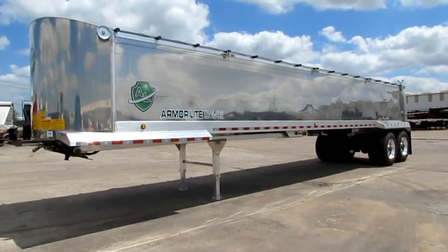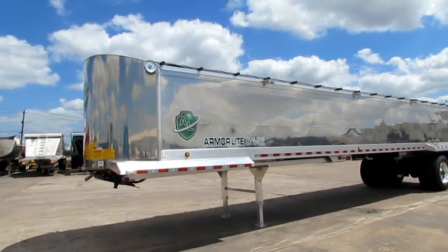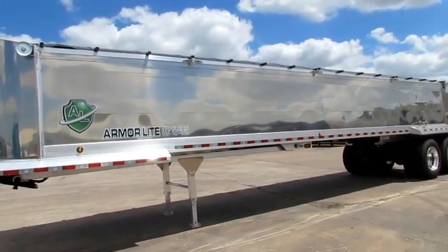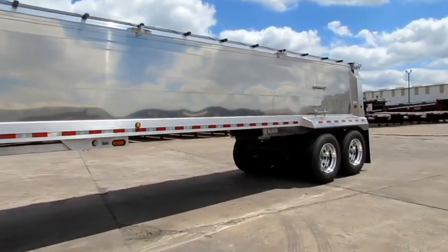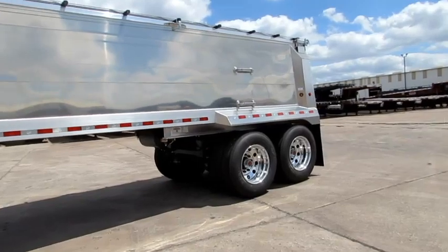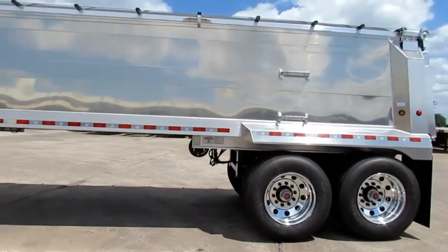At Porter Truck Sales, we have these brand new 2018 ArmorLite aluminum end dumps, 39 foot, double tuff electric slide tarp, no lift axle aluminum wheels. The price includes FET.